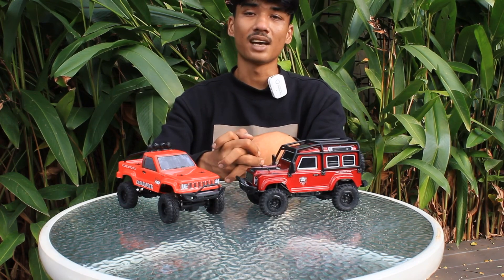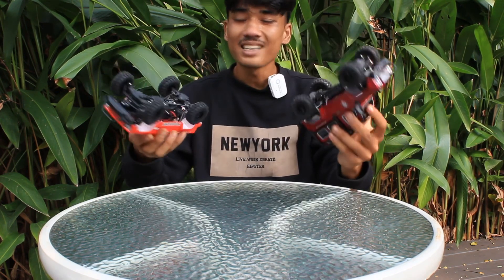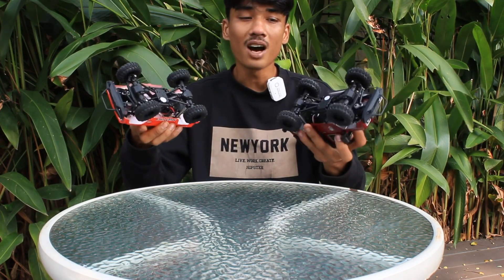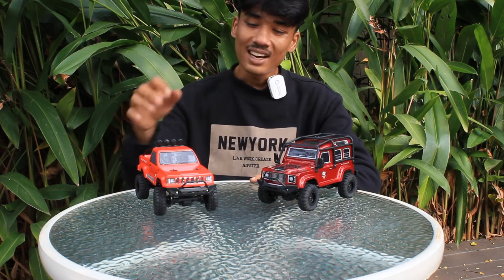Mungkin teman-teman sudah tahu Axial SCX24 yang sama seperti ini. Mulai dari kaki-kakinya sudah saya bandingkan, sama. Melainkan hanya beda brand dan juga harganya jauh, teman-teman.